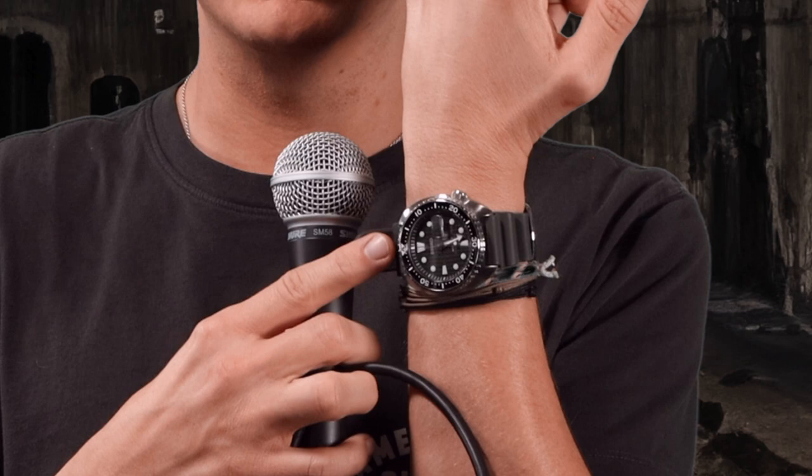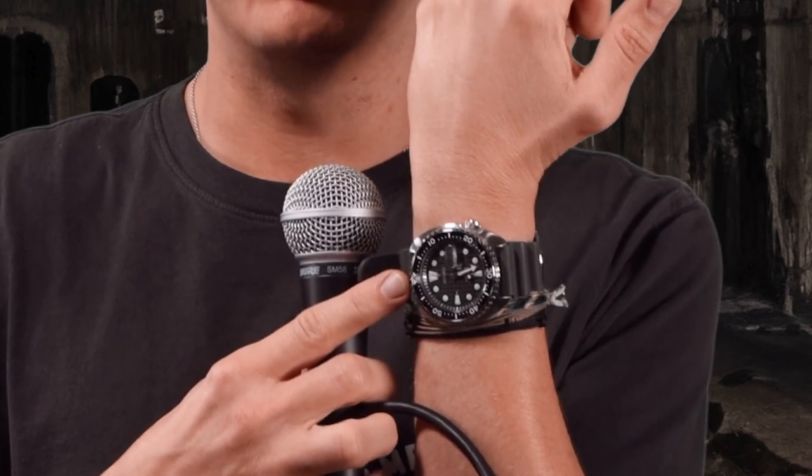Hey there friend, ignore the fact that I'm out of breath — I was just chased by this massive rat. But I have been wearing a — zoom in — been wearing a Seiko Turtle, and I thought I'd come down here and share my wearing experience with you.